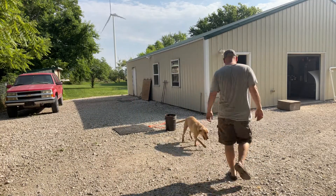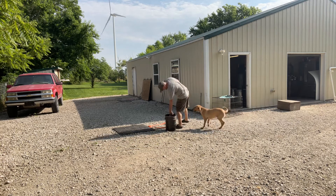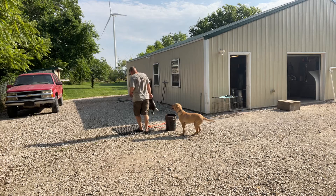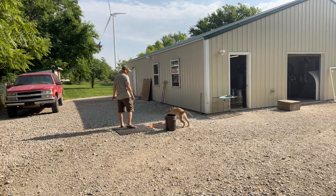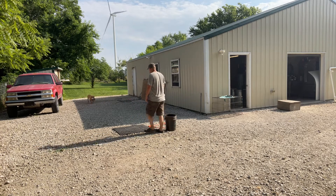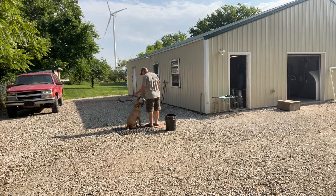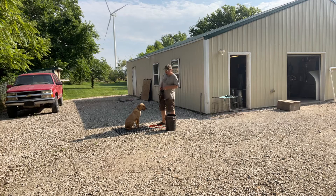Alright, up next we got Summer. Summer's a personal dog so we don't video her very often, but I got everything set up for today. Summer's already through force fetch, looks real good, happy about picking up everything, very enthusiastic, nice grip on the bird. She's actually been running marks in the field with us, doing very well. Good girl, very happy with Summer.